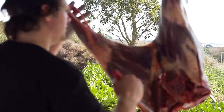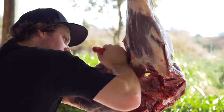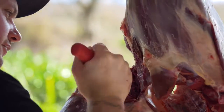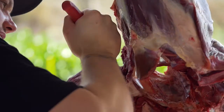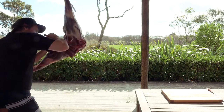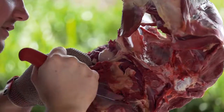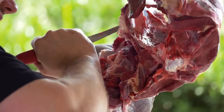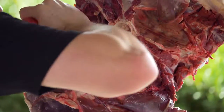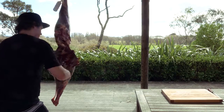So what we've got here is the haunch. We're just going to come down the center, cut through the H-bone, around it, through the knuckle joint. We're going to use that gravity, pull it away, leaving as much meat as possible off the bone.